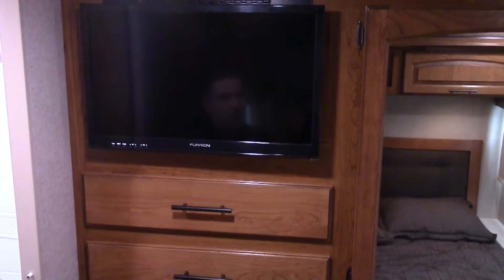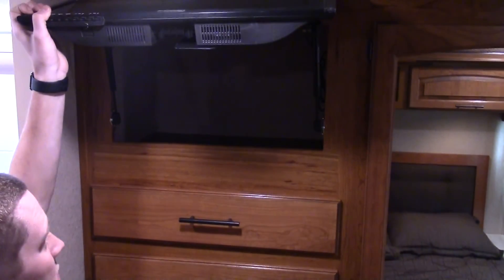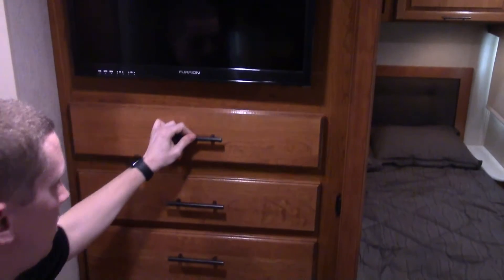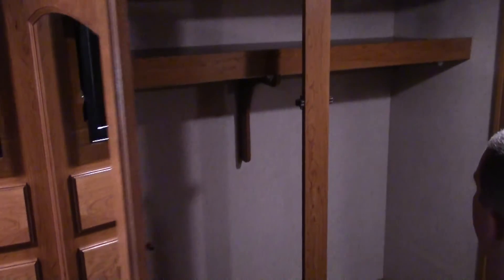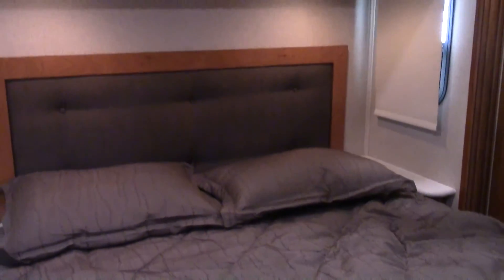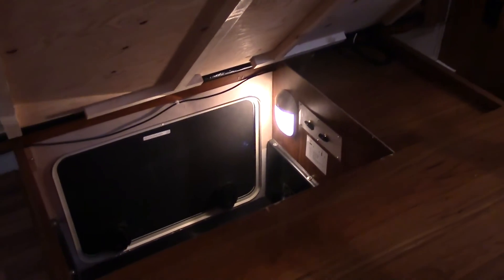In the bedroom you have your own personal TV, and you can store things back there like a DVD player, video game system, or movies. There are drawers for your clothes and a wardrobe with mirrors. This model has a bedroom slide on the driver side and cabinetry above the bed for storage. Under the bed you can also access a storage panel from outside or inside.